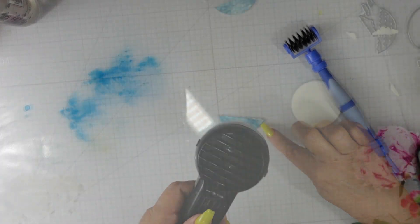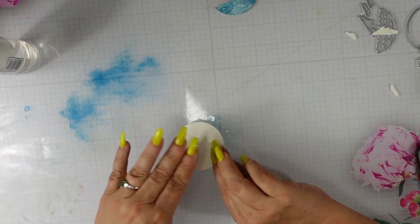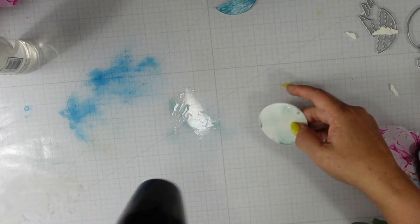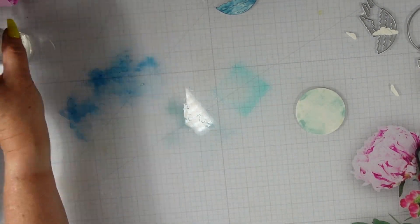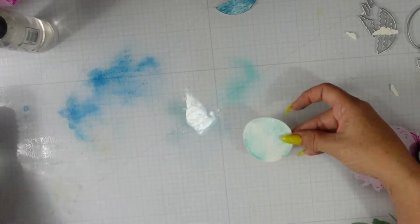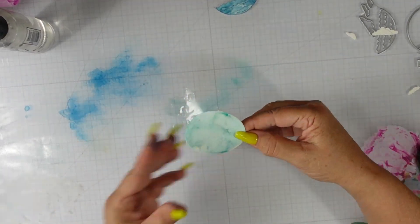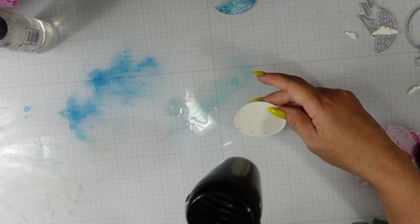For the circle I'm starting with speckled egg on Canson XL watercolor paper — I added some water to that circle. I'll add a little tumbled glass, dry the panel, then smoosh both colors together to blend them. That's going to be my sky. Off camera I went ahead and colored the sail on the sailboat and put the whole piece together to save a little time.